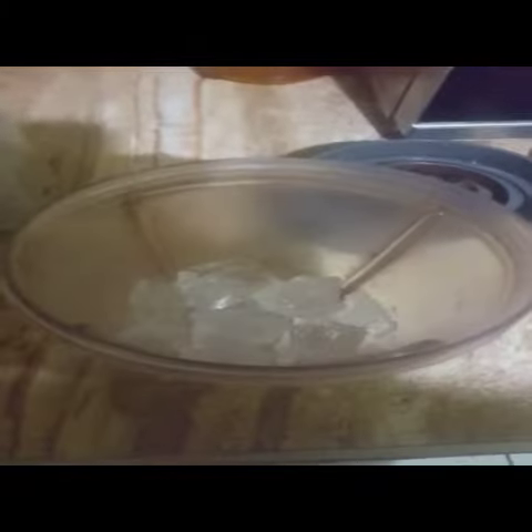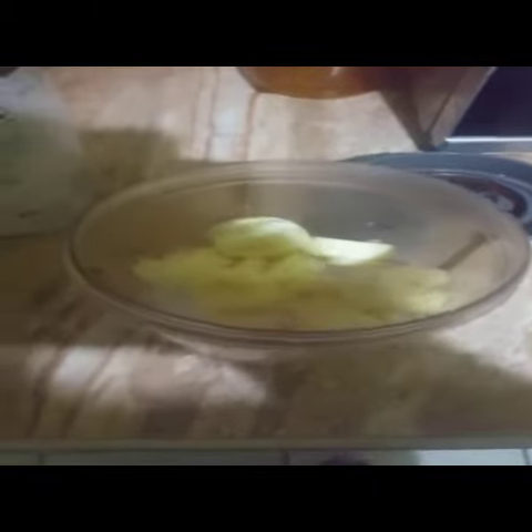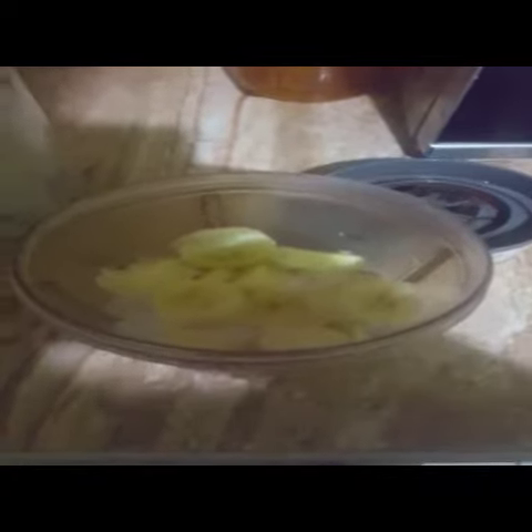Once you're going to make a smoothie, you want it to be nice. So I went ahead and got some ice prepared. I'm just going to put that in the blender. My ice is in there — great.